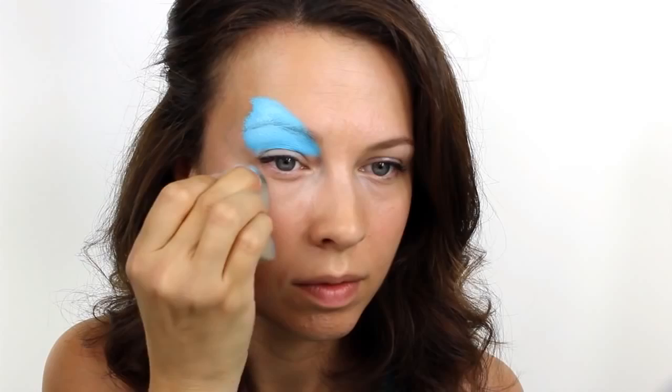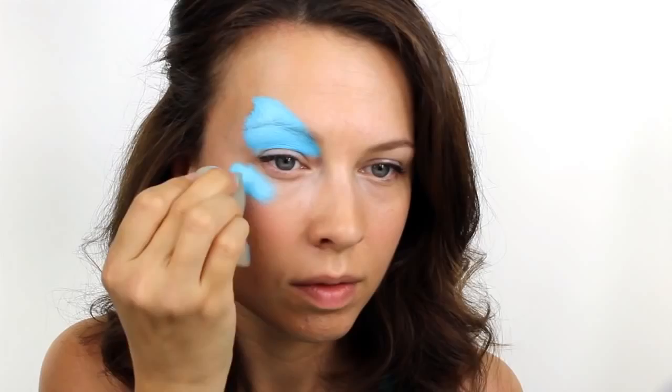First, take a Snazaroo paint in turquoise and using a face painting sponge apply it to the upper eyelid. You want the outside edge to cut right through the eyebrow and fill in the area below. For the lower wing, keep with the same turquoise colour but this time apply a much smaller amount underneath the eye.